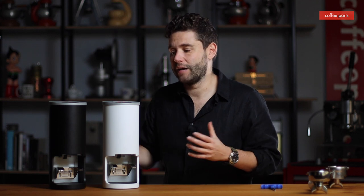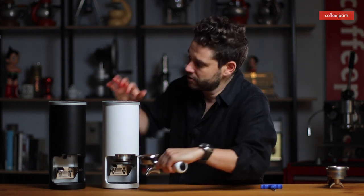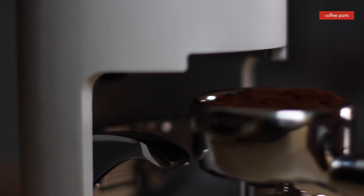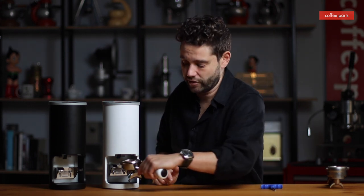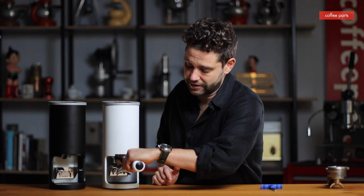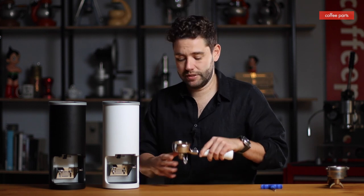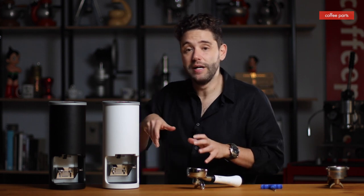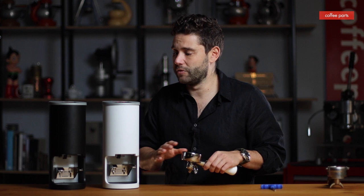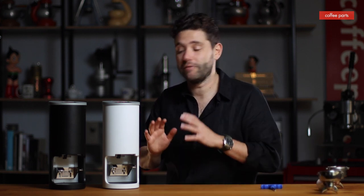Now let's look at the actual tamping. We've got it at nine kilos, one tamp. Put in the portafilter — tamped once. If we go into mode three, which is 30 kilos three times: that's once, twice, three times. A little bit slower than some of the other tampers, but the results are just as good. One thing it doesn't have compared to, say, the Slingshot Kilo is a 30-degree polish at the end. But very neat results — and for a home or low volume cafe environment, it's perfect.